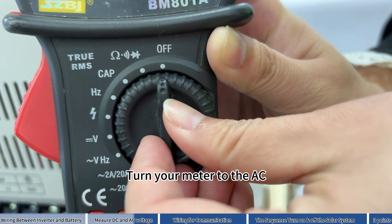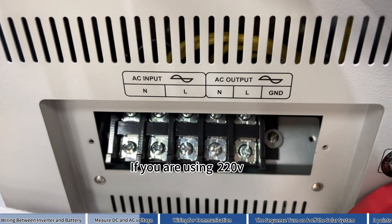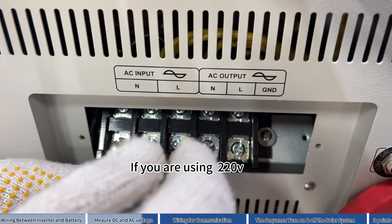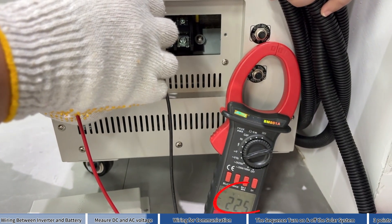Turn your meter to the alternative voltage. If you are using 220V, measure it like this. Correct.